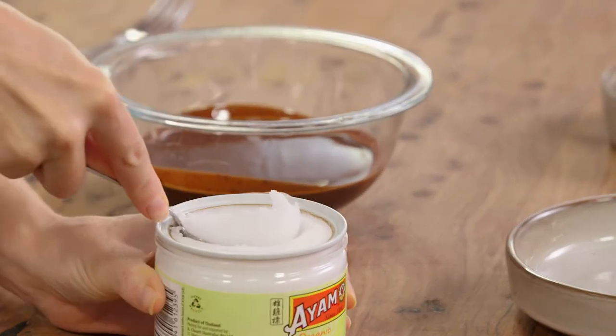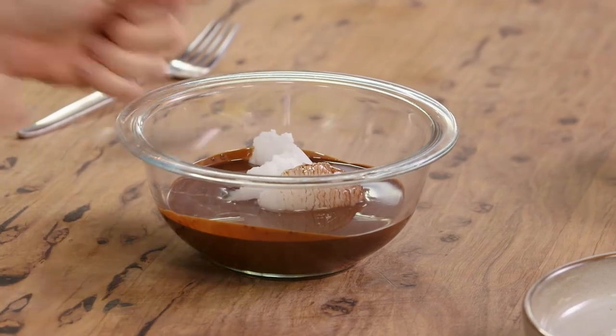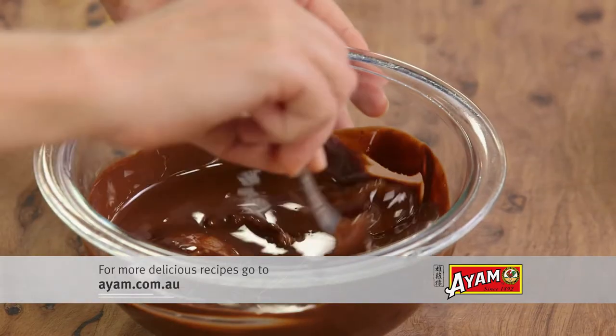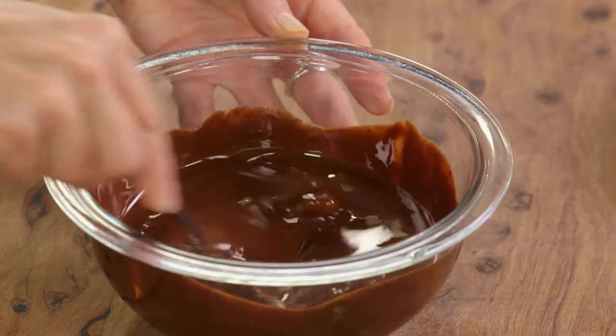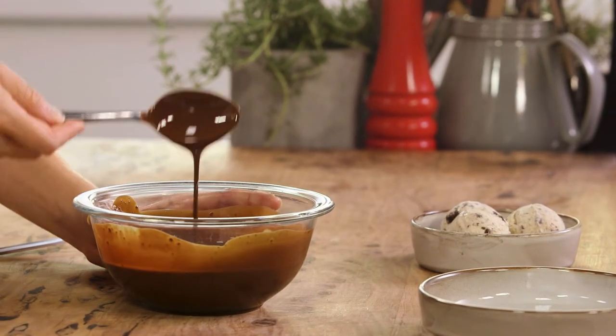So I'll just scoop the coconut oil straight into the chocolate, and then with a spoon, mix it in until all of that coconut oil dissolves. You can see that it starts to go super glossy just like this.